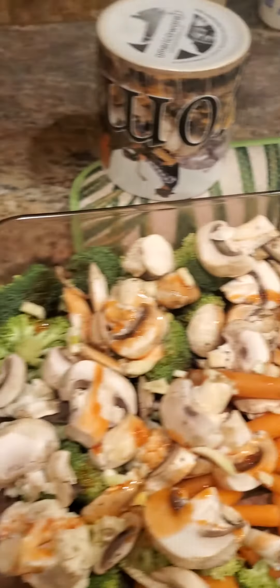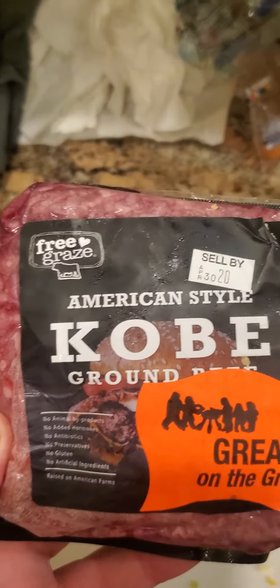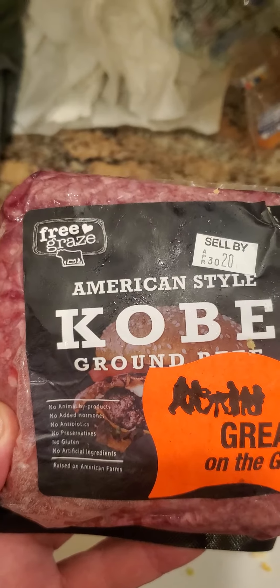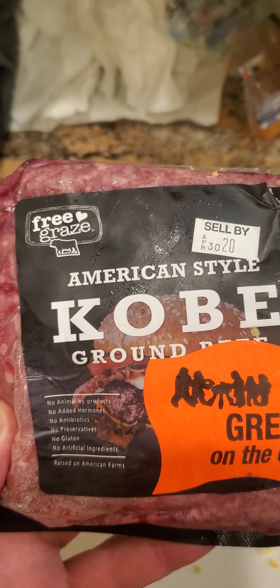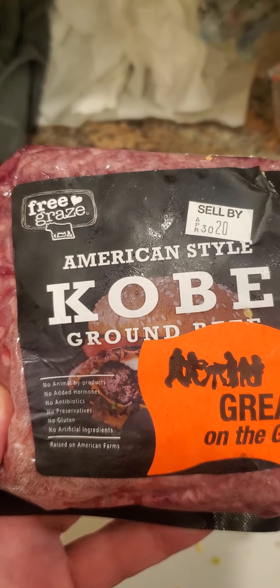All right y'all, today's Chef Jack's creation is gonna be Kobe beef. If you're familiar with Kobe beef, it's one of the best beef that you can get. Last time I had Kobe beef was in California — very, very good, very expensive too.